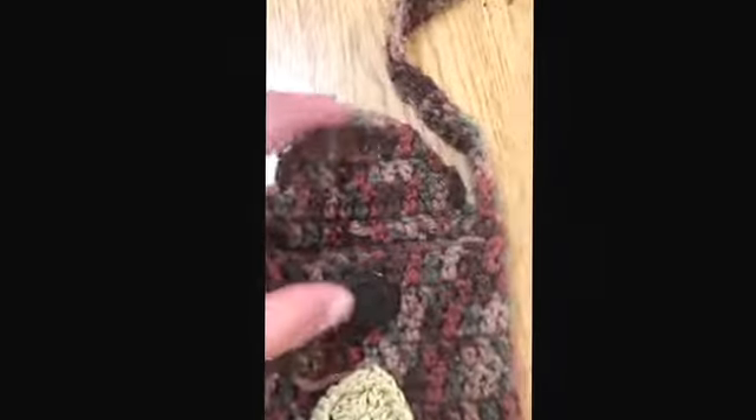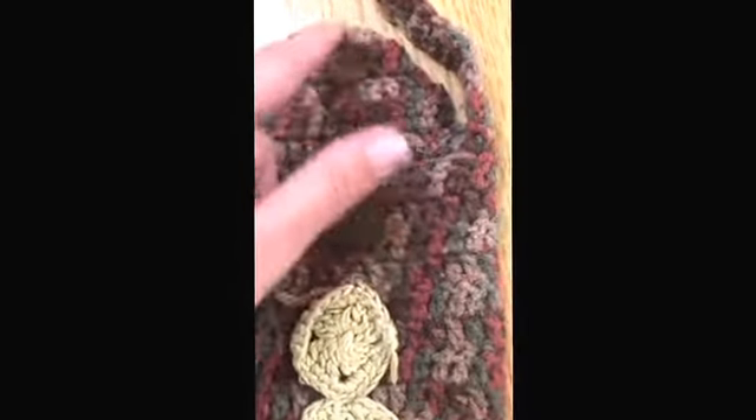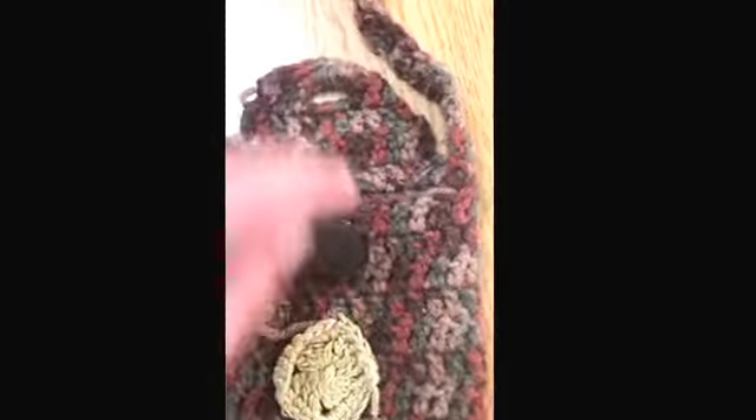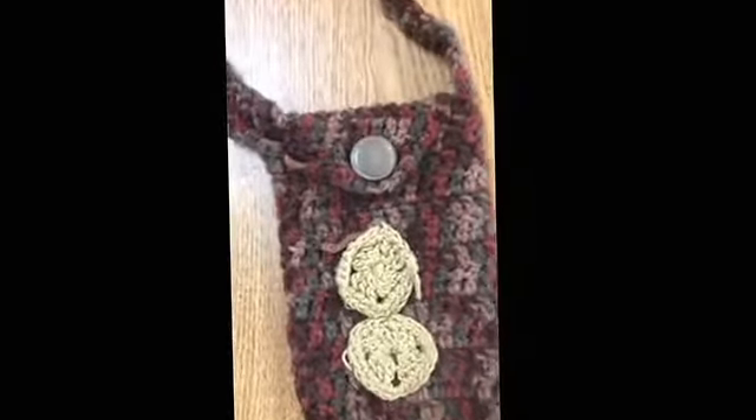Then you're going to want to add this section on top, so you're double crocheting back and forth, put in a little hole on purpose for a button. And then you have a little flap that can secure your item in here.